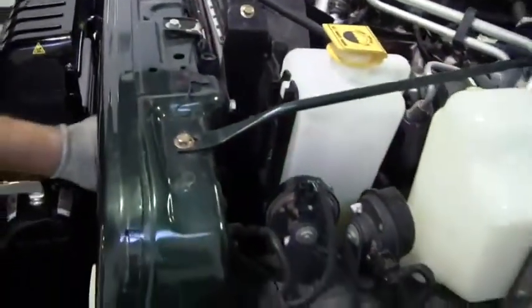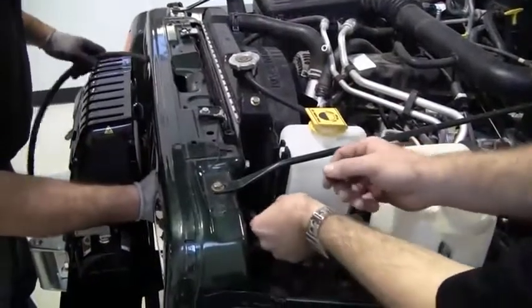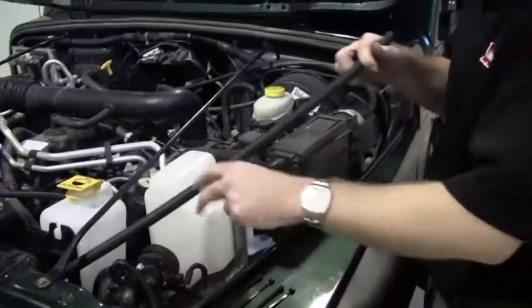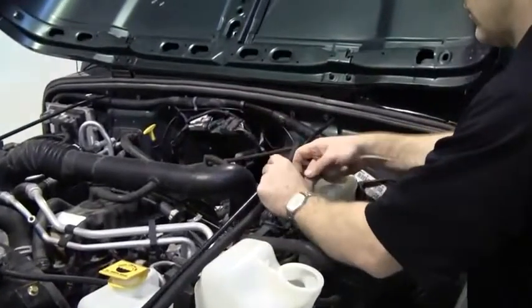We'll need to run the air intake hose for the compressor. Pass the hose through an opening in the grill and into the engine bay. On a Wrangler TJ, the grill support makes a great place to attach the hose. Secure the hose with the supplied zip ties.